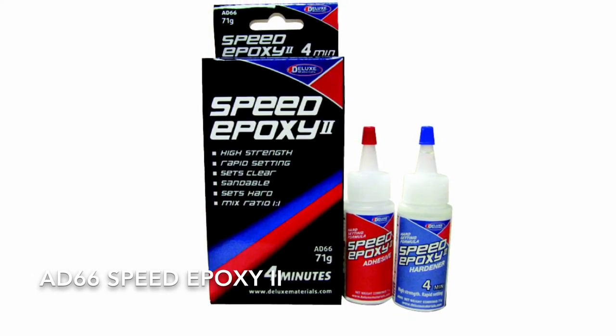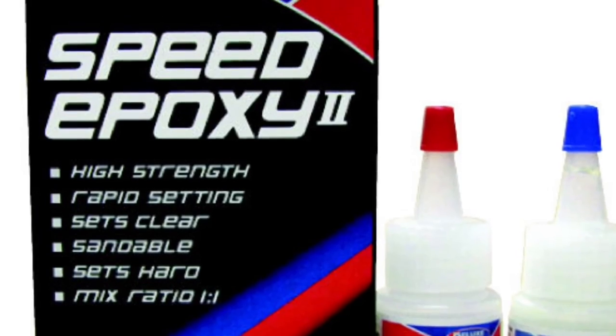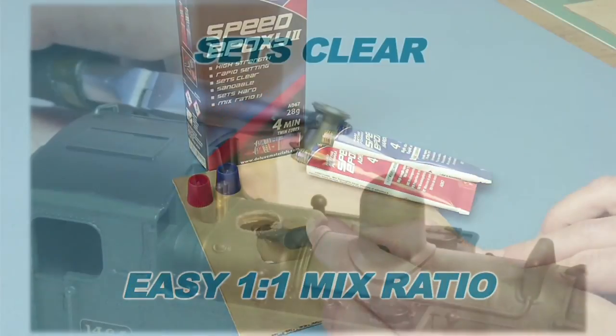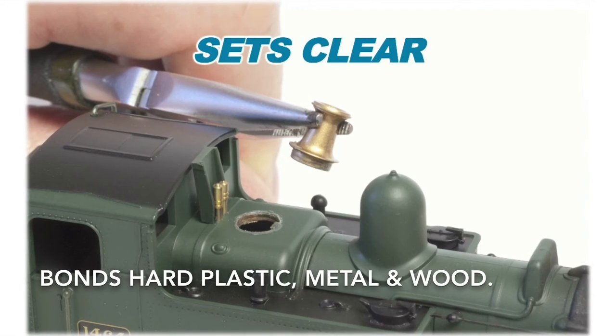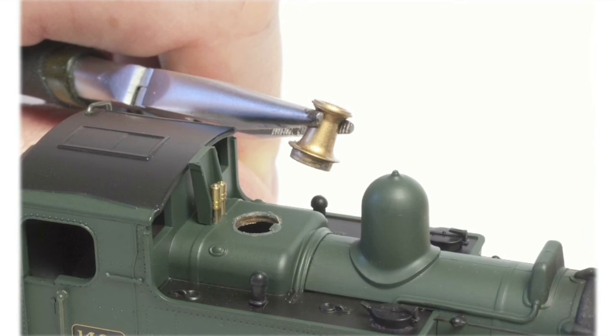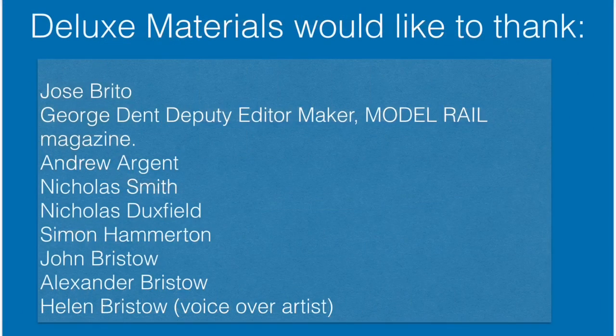Finally, for high strength across gaps, choose our fast setting Speed Epoxy 2. With an easy one-to-one mix, its clear setting formula bonds hard plastic, metal and wood. So make the Deluxe Materials range of high-quality adhesive products a part of your hobby. Look for and ask for Deluxe Materials by name in your hobby store.